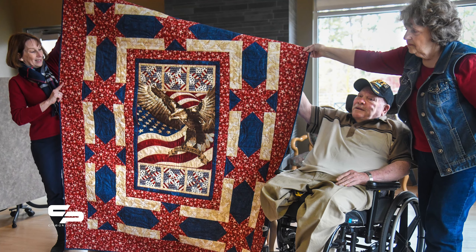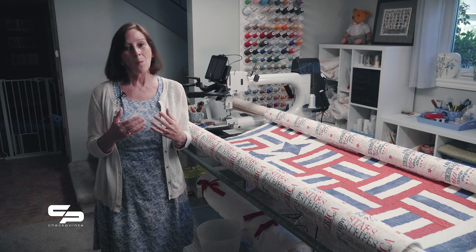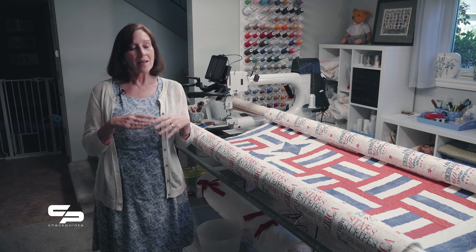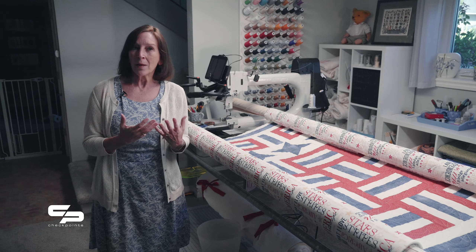They started just trying to help wounded veterans and then came to find that Vietnam veterans — it really meant a lot to them. You don't have to have physical wounds, you don't have to have lost a limb — just touched by war — and it brings comfort and just a little thank you.